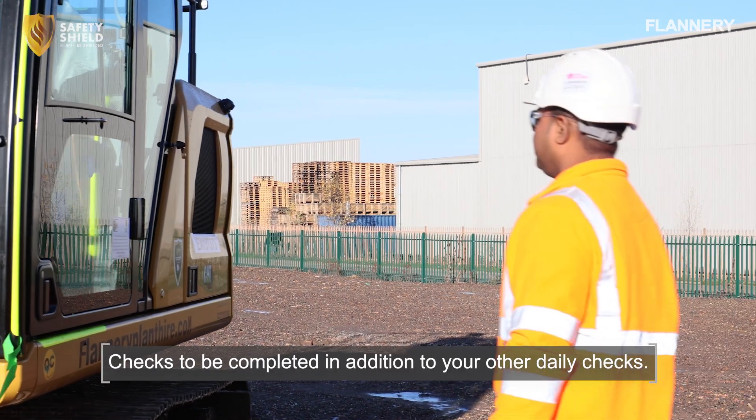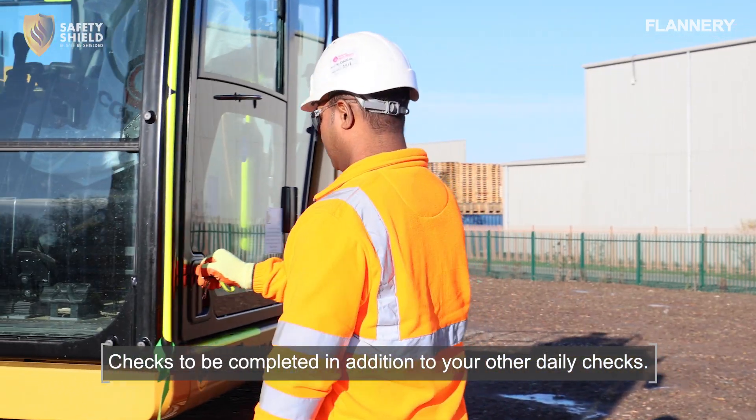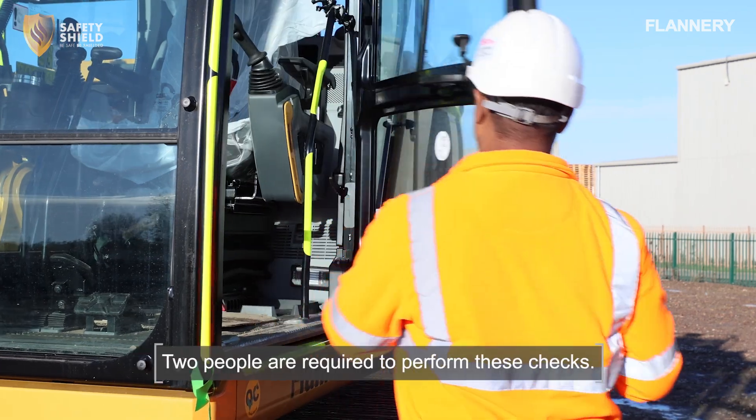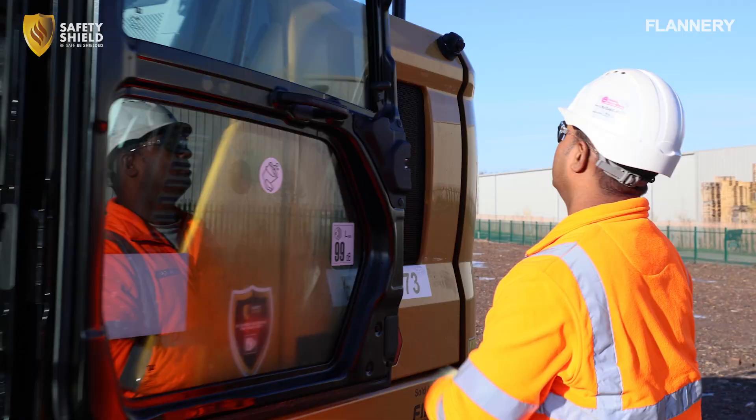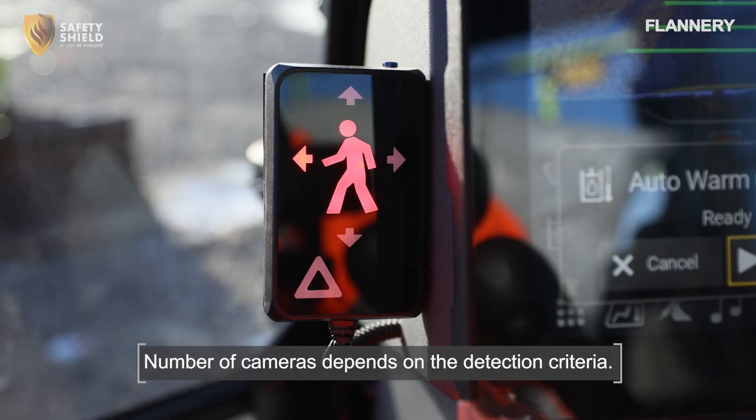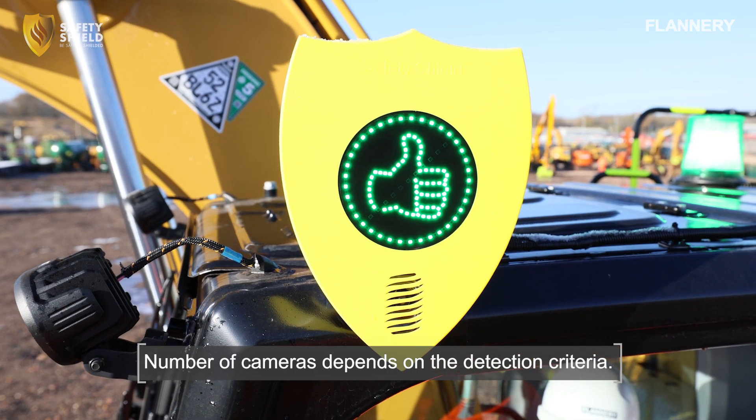Before operating the machine, it is crucial to perform a daily check of the system's cameras to ensure they are fully operational. This procedure activates both internal and external alerts, ensuring everything is functioning correctly before you begin.